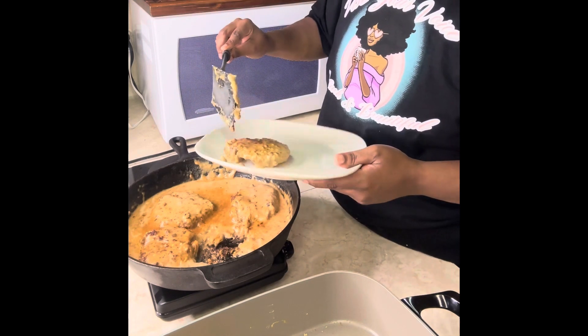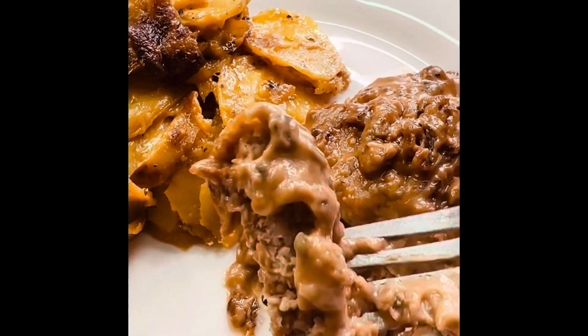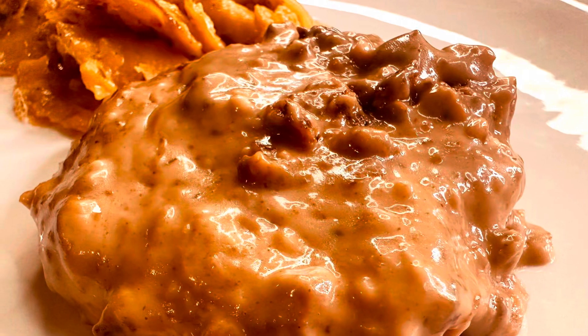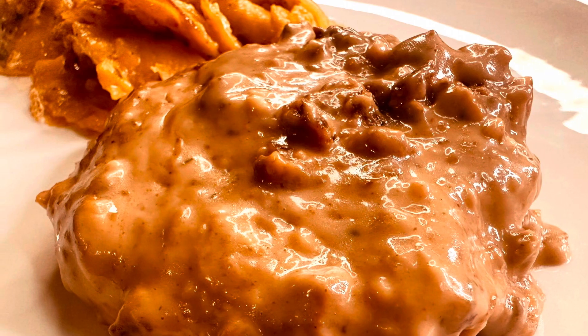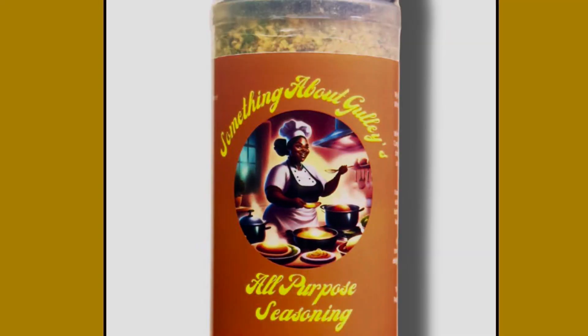My seasoning is taking everything to the next level of flavor. My customers have been rolling in with five-star reviews — children are even eating their veggies. Run to somethingaboutgullies.com and purchase your seasoning today. Thank you for your support. Click the link in the reel.